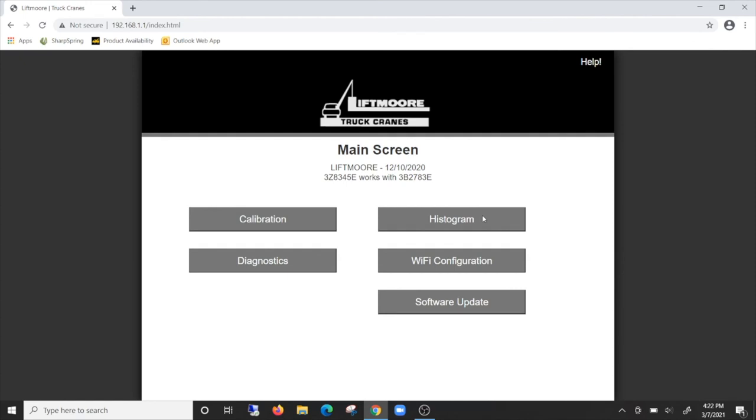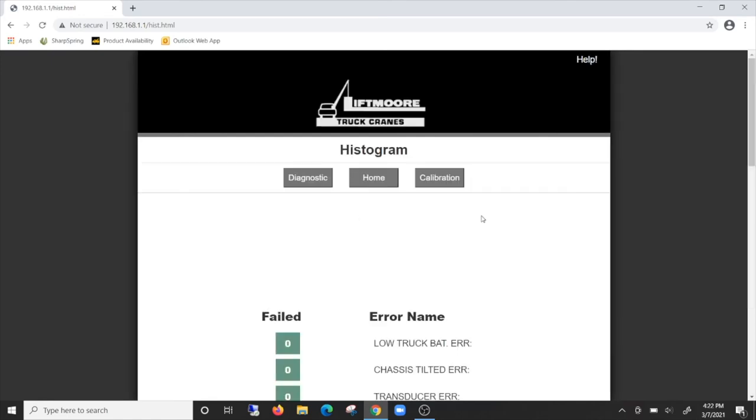Bringing even more value to the system, there is also a histogram module. This is extremely useful for the classic case of: you can't fix it if it's not broke.